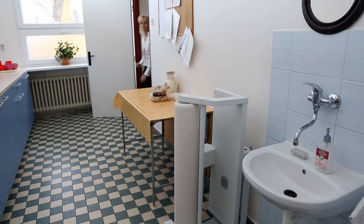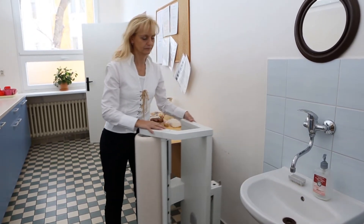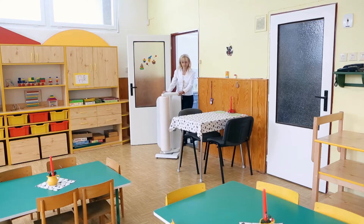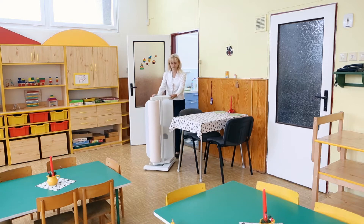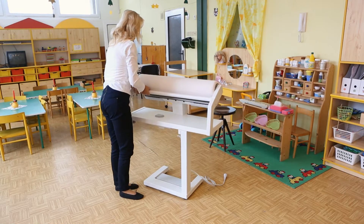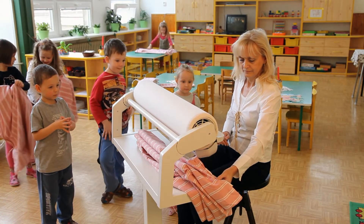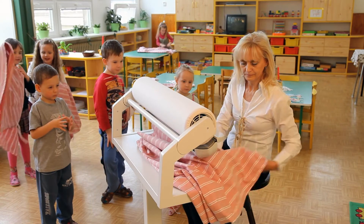When the time comes and the rotary iron is needed, even a petite teacher or housewife will be able to move it where needed, thanks to its wheels. Lifting it into the working position in one movement is just as easy, and you can start to iron everything that the kids have got dirty — and that may be quite a lot.